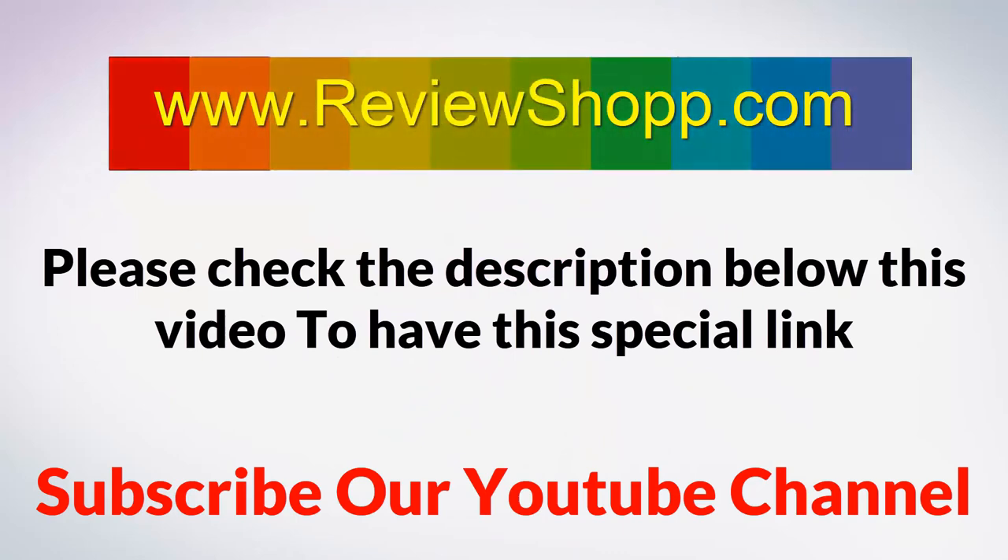Please check the description below this video to get the special link, and subscribe to our channel.